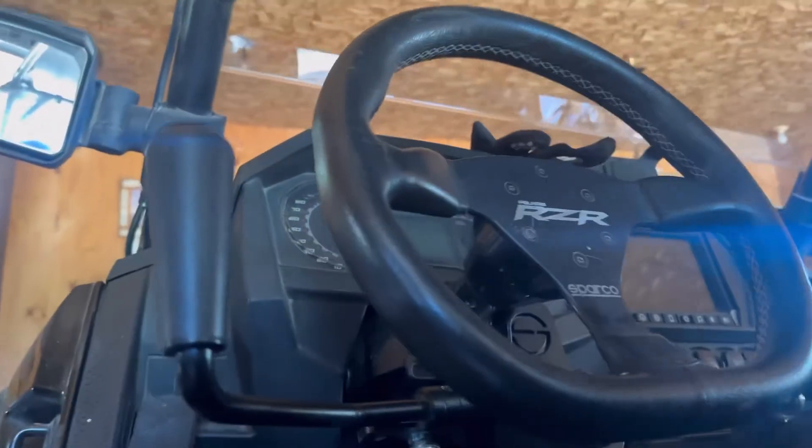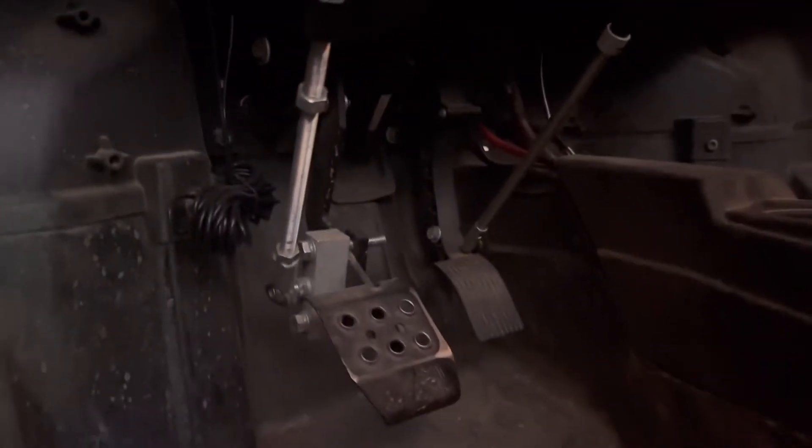This bracket holds up the main bar that allows you to hit the gas and the brake, and you can see there is a rod for each — one going down to the gas and one going down to the brake. They connect behind each pedal with a clamping bracket.